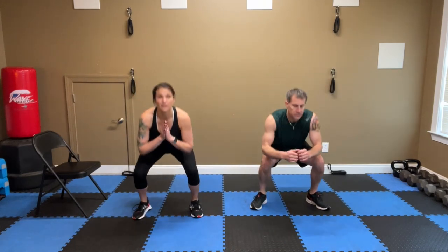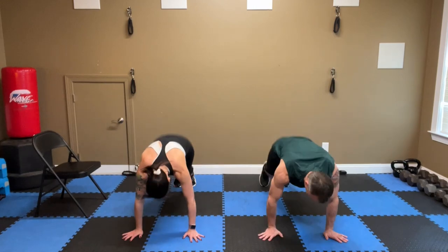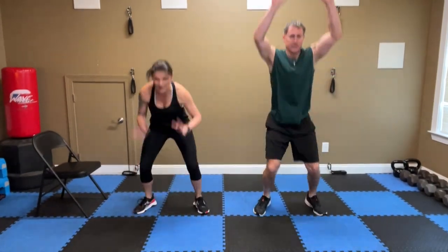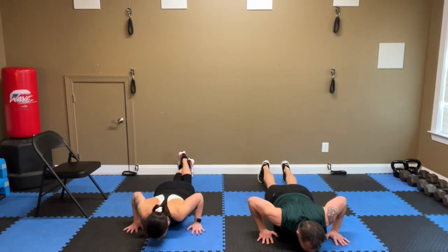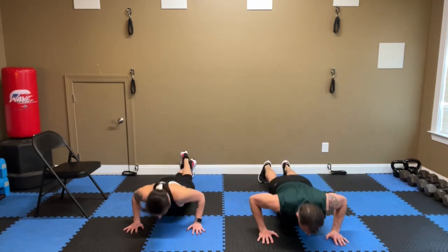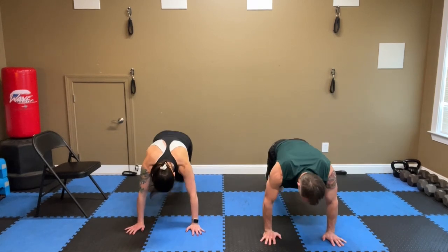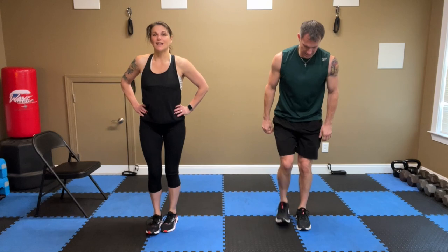Start with fives — squats: down, five, four, three, two, one. Burpees — slow it down: down, five, four, three, two, one. Push-ups: down, five, four, three — chest and floor — two, one. Stay down there, get ready for mountain climbers, two count: five, four, three, two, one. Up for lunges — step back, down: five, four, three, two, one. Switch sides, down: five, four, three, two, one.